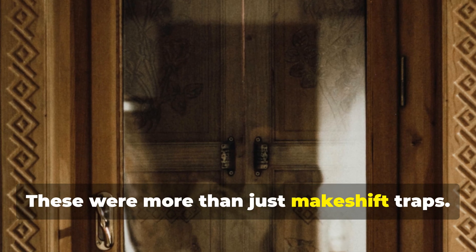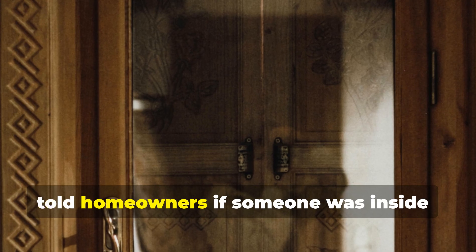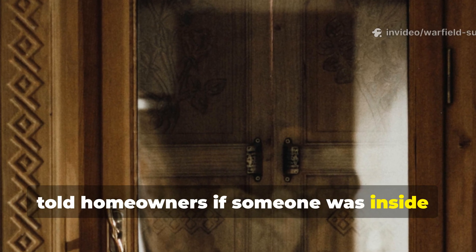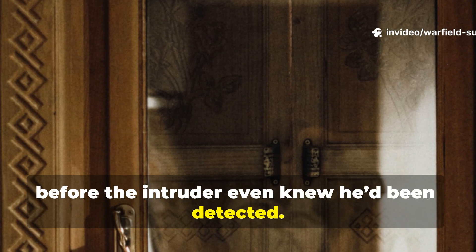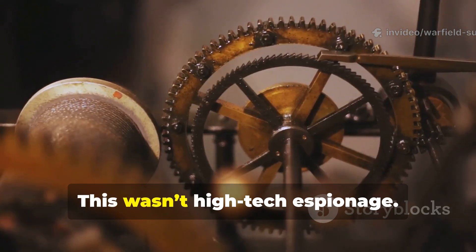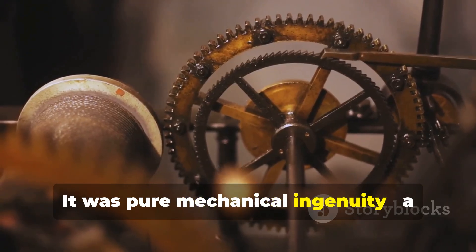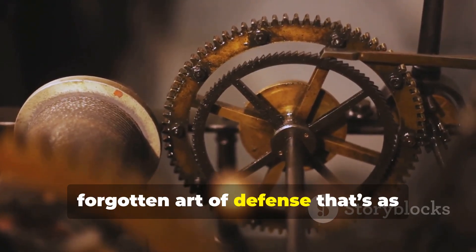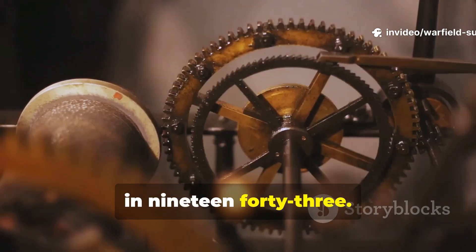These were more than just makeshift traps. They were life-saving indicators that told homeowners if someone was inside, before the intruder even knew he'd been detected. This wasn't high-tech espionage — it was pure mechanical ingenuity, a forgotten art of defense that's as relevant for home security today as it was in 1943.